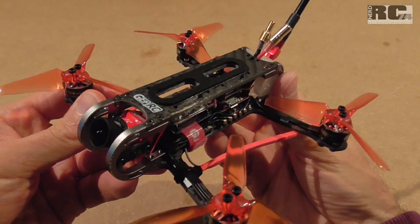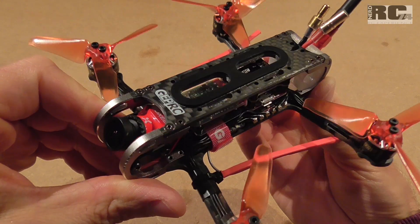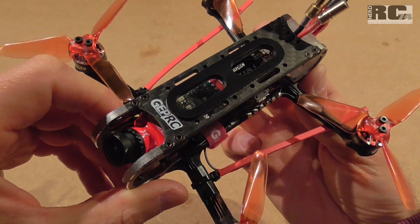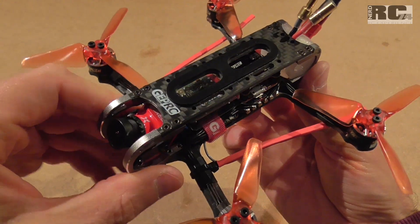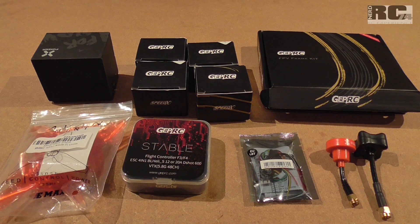Hi and welcome to a new episode on my channel. Today I'm going to talk about my new 3-inch quad from GEPRC — it's the Signet 3-inch version. I'm just going to go through the experience I had during the build and the modifications I did on the quad.